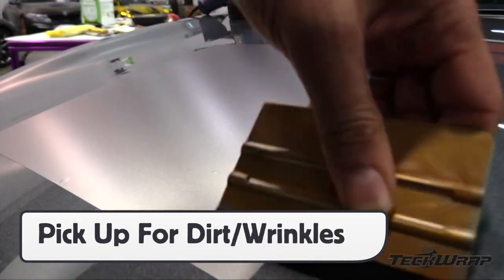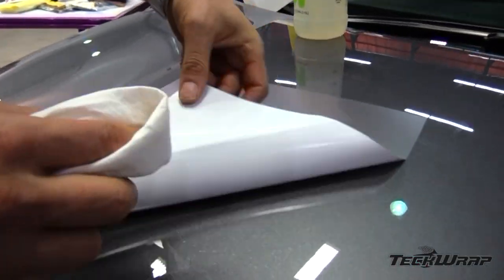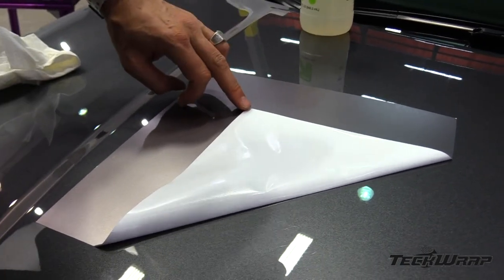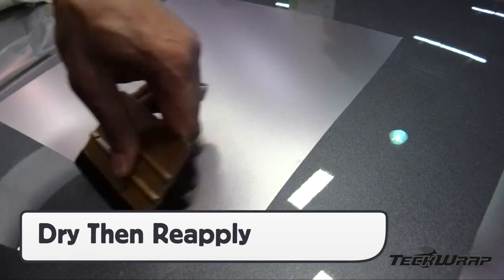If dirt or wrinkles occur, immediately pick the panel back up and fix. For dirt, wet a towel and gently wipe the dirt away. Air dry or use a heat gun to speed this up, and then simply reapply the film. No need to replace the entire panel.